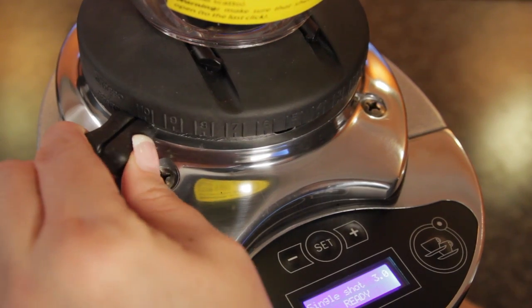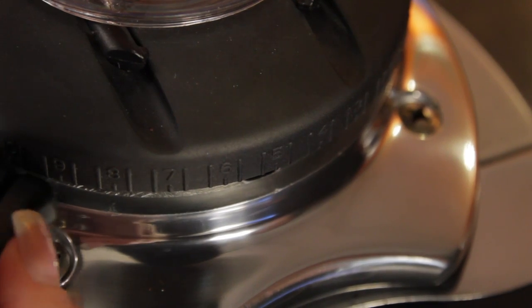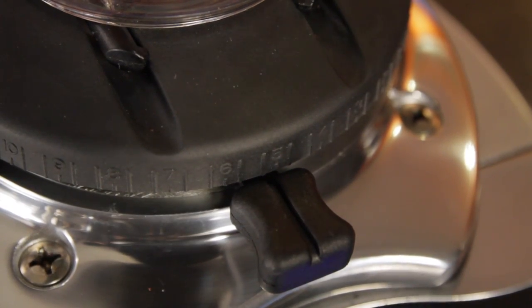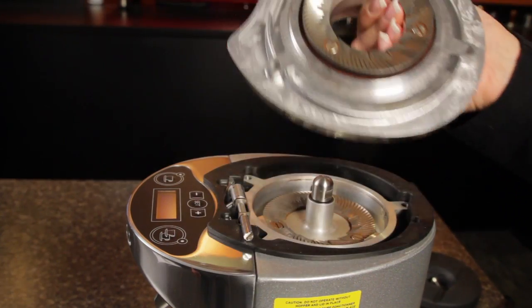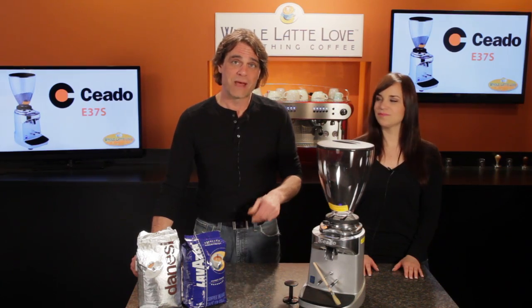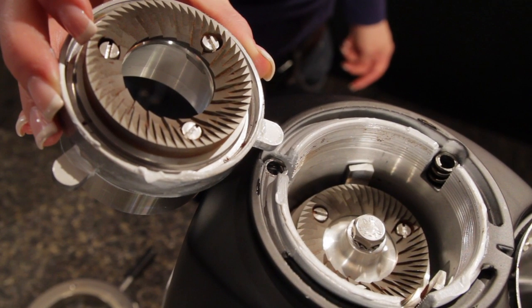Grind setting is stepless so you can make very precise adjustments to the grind size. Something we like is just how smooth and easy the adjustment is — that's because the threads on the top burr are sealed to prevent clogging with coffee grounds. But there are benefits with this design that go beyond the smooth feel. On some competing grinders you'll have the top burr floating on springs and then held down by a threaded collar.